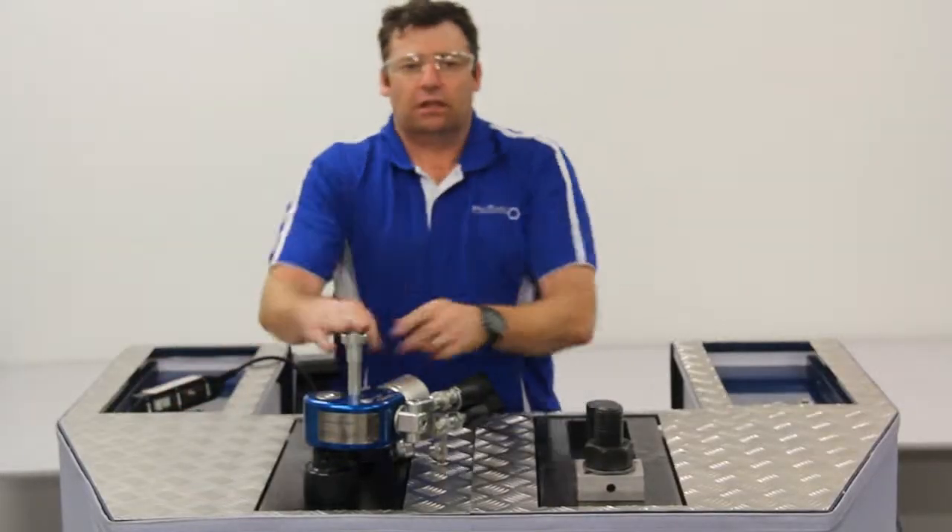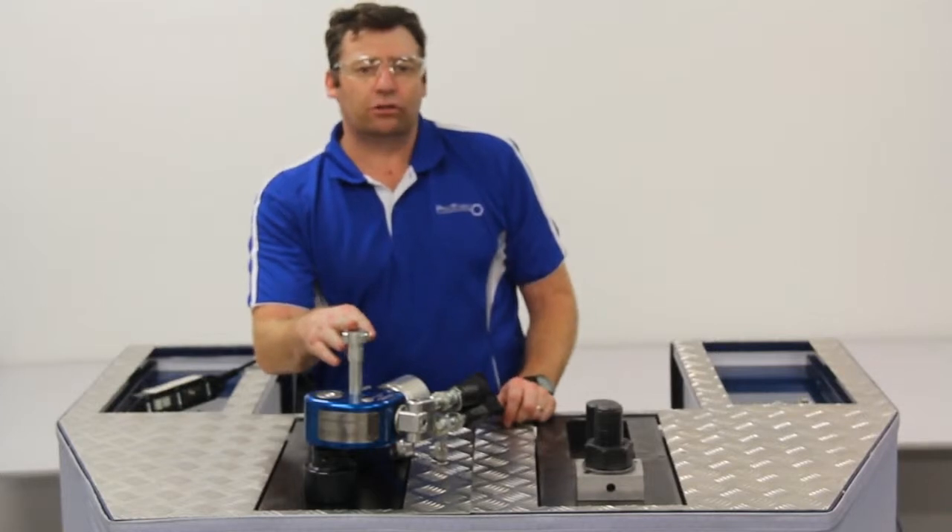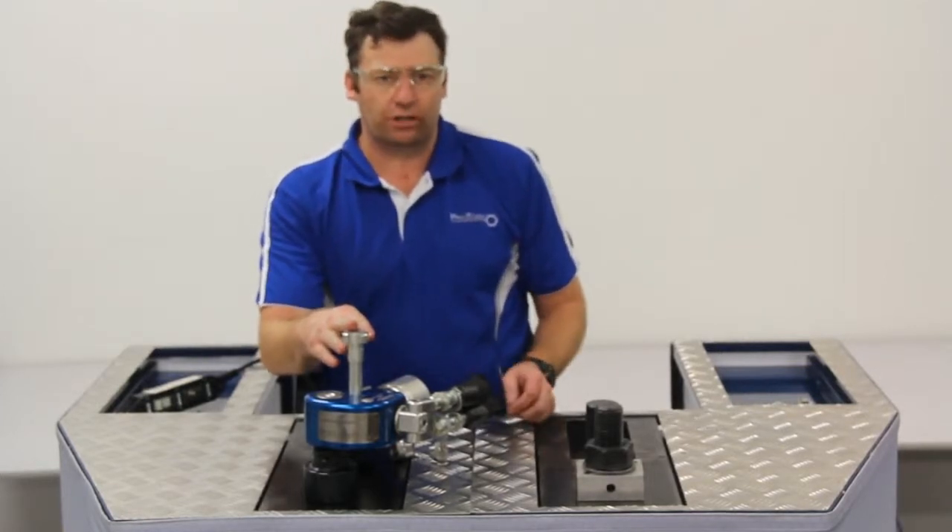And there we have it — simple operation of our ProTorque PTSD square drive torque wrenches.